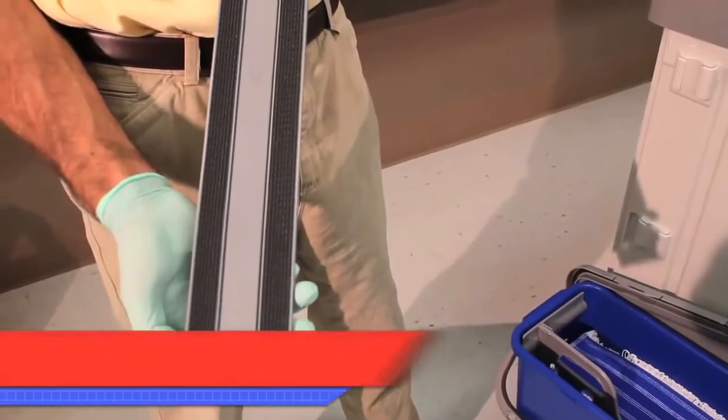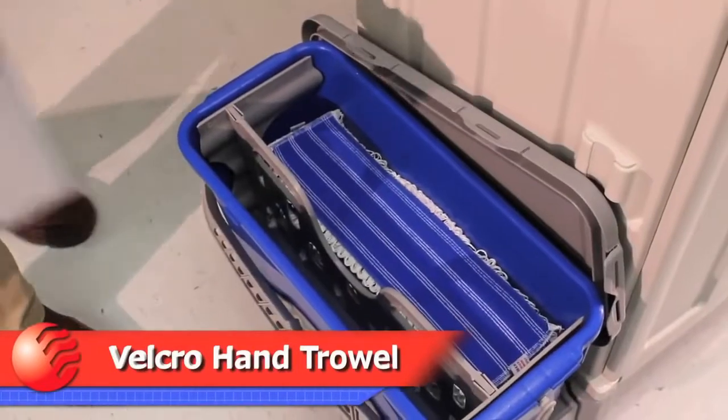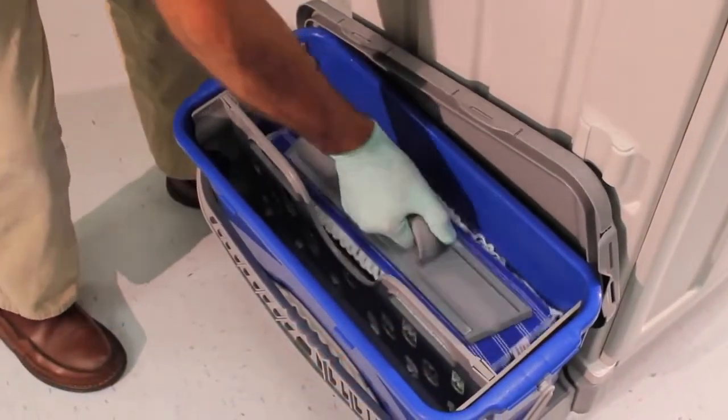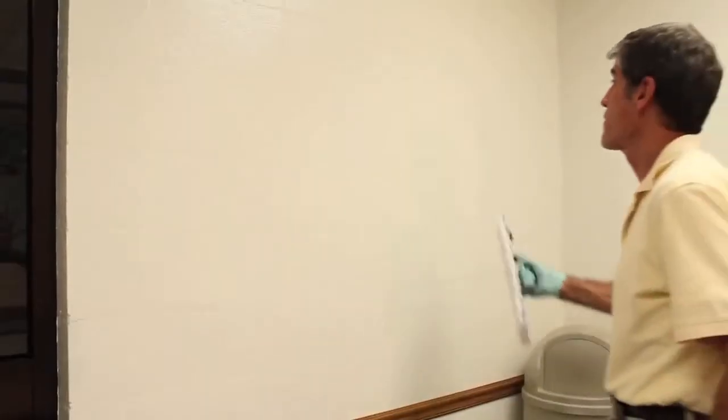Wall and table top cleaning can be accomplished quickly and easily using the 16-inch or 12-inch hand trowel. The Ergo hand trowel provides greater surface area cleaning and keeps hands out of chemicals and off of surface wiping throughout the day.